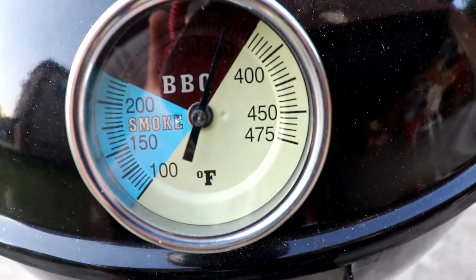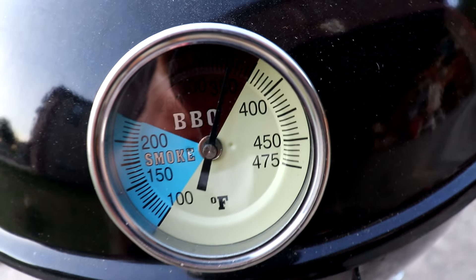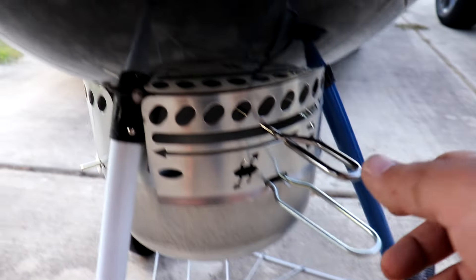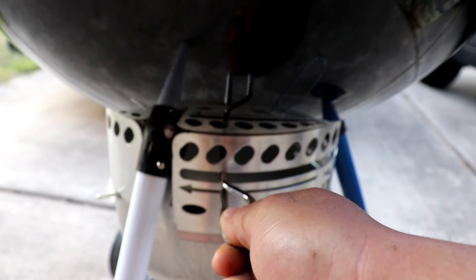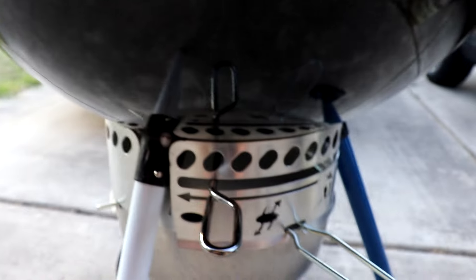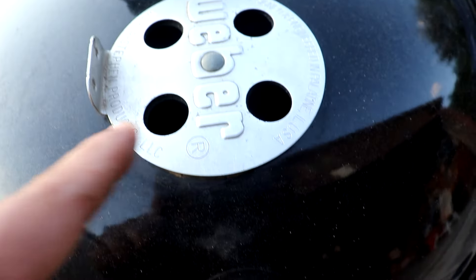All right, it's just above 350. So what I'm gonna do is dial it back on the bottom vent to about right there. Let's see if the temp will drop and if I need to I'll adjust up top.